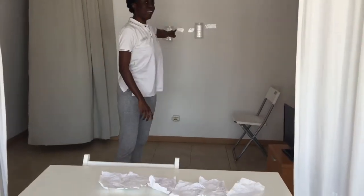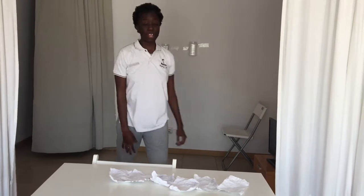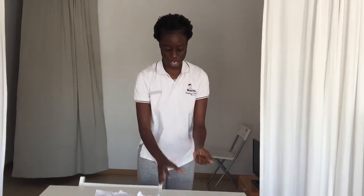Hello boys and girls, how are you doing today? I hope that you're doing good and that you are happy. For today's activity we are going to be using some paper and I've got two containers at the back. So what we're gonna do with the paper is we're gonna crush the paper like this to make little balls. Let's go.